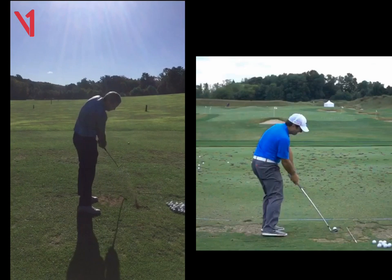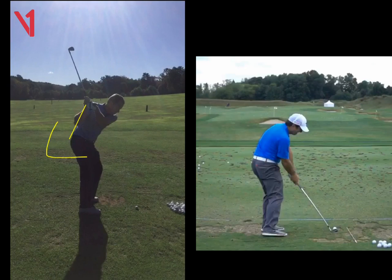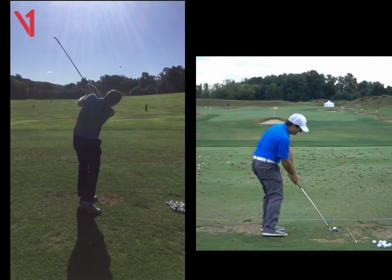With the driver, Seamus, just work on getting the arms back down inside. You just tend to swing a little bit across it, which is why the strike pattern was a little bit out. So work on that for me and we'll see some great results. Thank you very much.